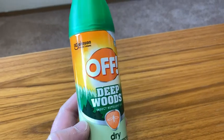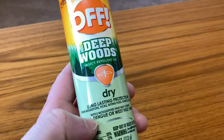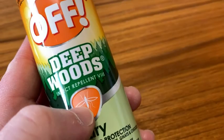This is Deep Woods insect repellent, and this is version eight. There's a bunch of different versions and I'm not really sure what the difference is between them. I've used this stuff before — this one's brand new. I bought this because summer's coming and I want to keep the bugs off. It's an all-purpose insect repellent. It has a mosquito picture on it.